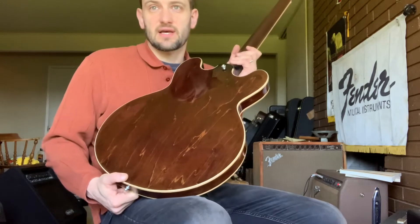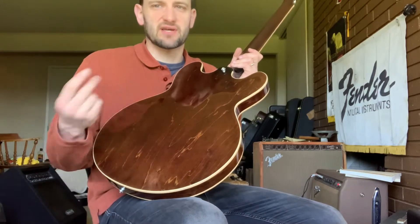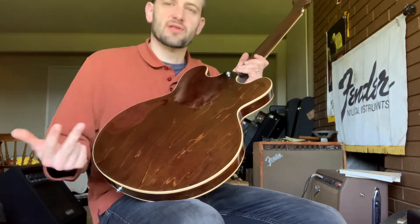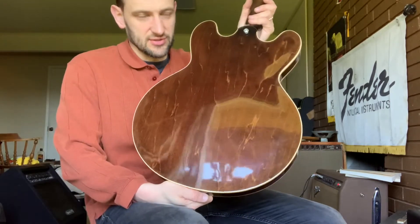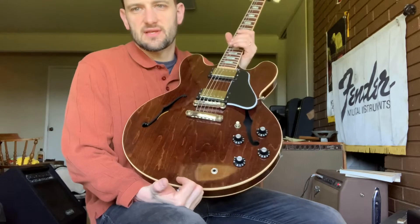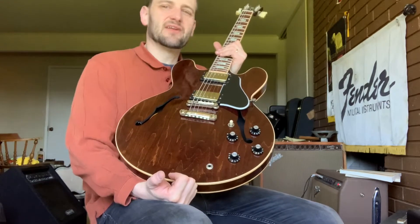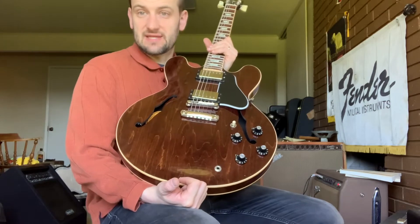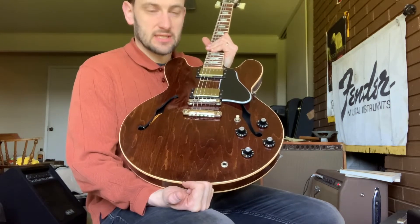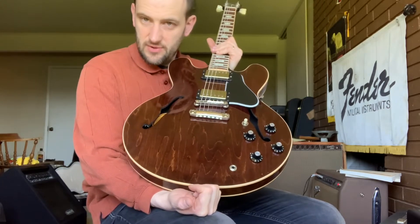Gibson started using the walnut finish — the earliest example I've seen is a '64 ES guitar. I think it's at Norman's Rare Guitars. It's got some funky custom-order stuff to it, and it's walnut finish. So early on, it was probably a special-order thing they were just introducing and experimenting with. By the latter part of the 1960s, like '67, you see it a lot more often, but it's kind of associated with and becomes characteristic of the 1970s — you have the mocha brown Strats and then these walnut-stained 335s.